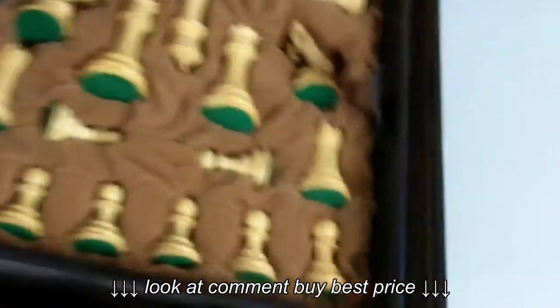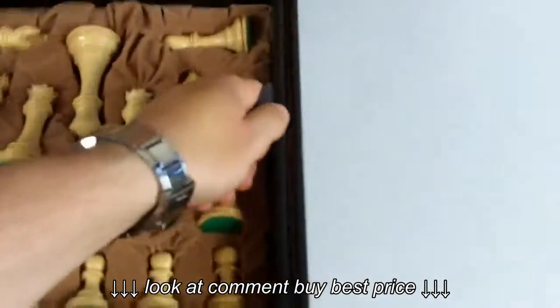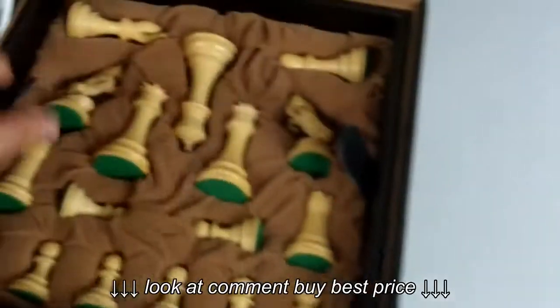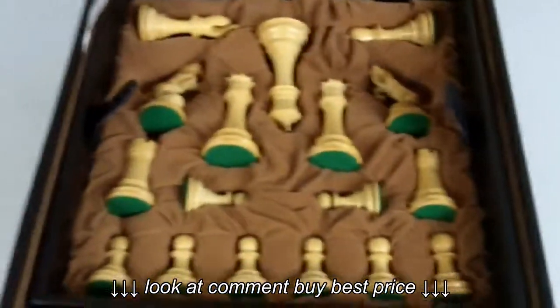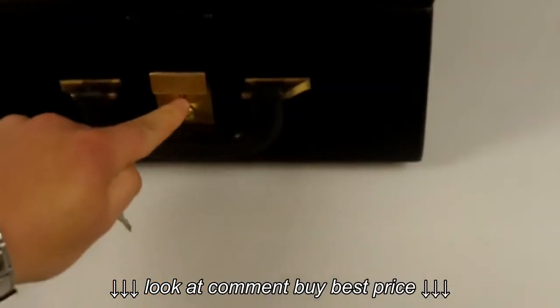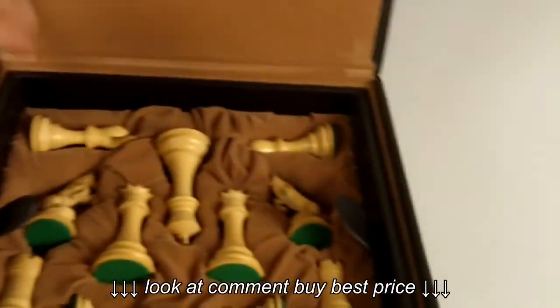The Alexander Staunton pieces are all set in here in this fitted box. The upper shelf sits just there. The box locks with this small key. And here you have the Alexander Staunton just set.